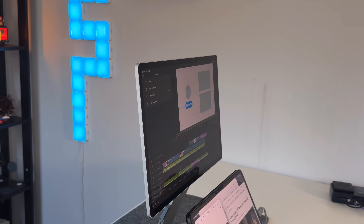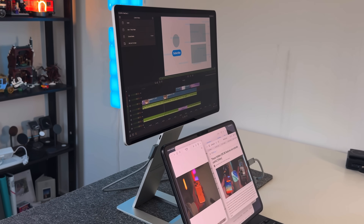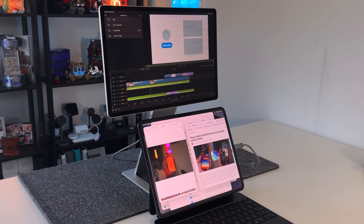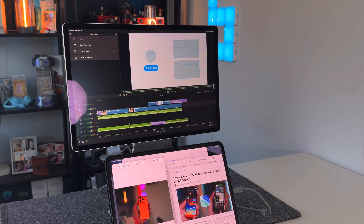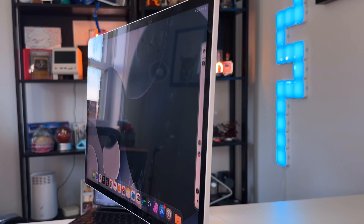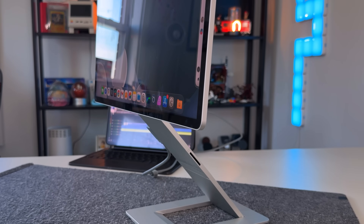Now let's talk about the elephant in the room — price. These are not cheap monitors; you are paying for the cool design, portability, and high quality. There are monitors online for $50, $100, $150, made of plastic with a regular kickstand that get the job done, but they lack build quality, screen development, and display tech. The Gen 1 is $499 on their website, with an Arctic Blue version at $549. The Gen 2 is $599 — everything is exactly the same from build quality to ports, you're just paying for the better display with 120 Hz and a 1500:1 contrast ratio, though it is a little bit heavier.